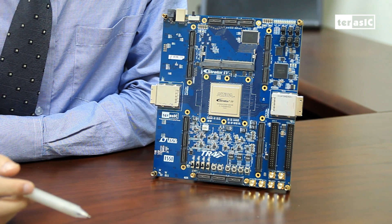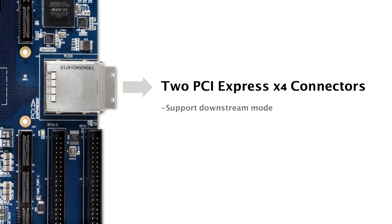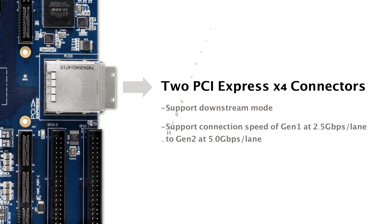Next, we have two prominent PCIe connectors which support downstream mode for linking to a host computer. Each PCIe connector supports 4 lanes, operating at PCIe Gen 2 speeds at a maximum of 5Gbps.